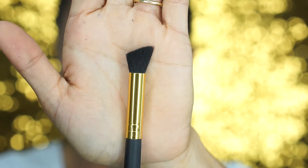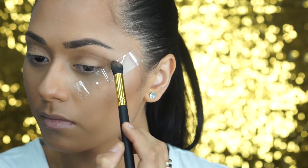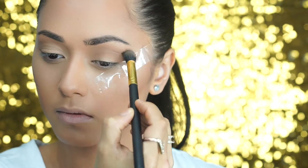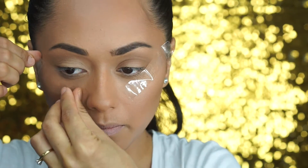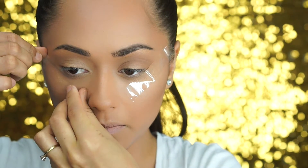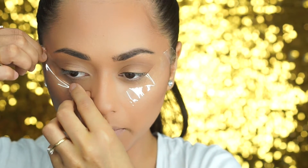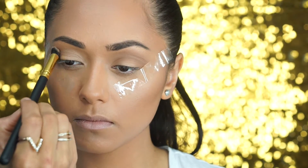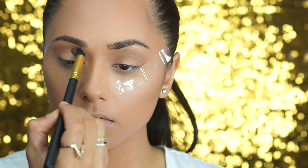Next I take an eye contour brush, and this is a really crucial step. I use an Argan Bronzer in dark to warm up my crease as a transition color. If you have fair skin, go ahead and use the medium or a light bronzer — just anything that's really going to warm up that crease and prepare the blending to happen with the black shadow that we're going to apply after.